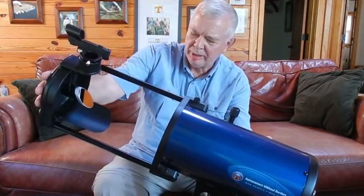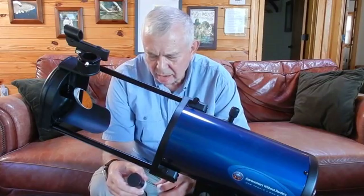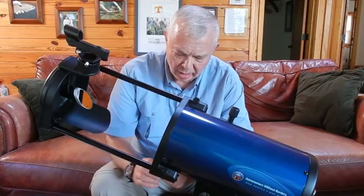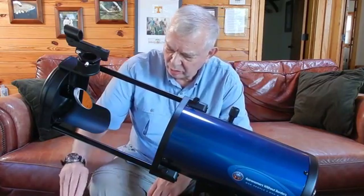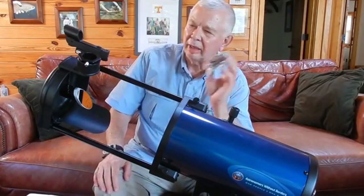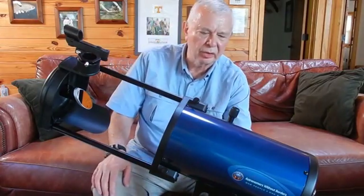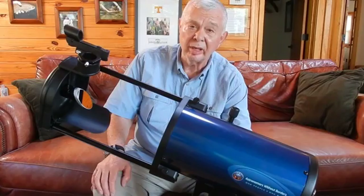The scope comes with two lenses: a Super 25 wide angle lens and a Super 10 with long eye relief. It also comes with something called a collimation tool for aligning the mirrors. This beautiful little scope is the Astronomers Without Borders One Sky 130 Newtonian.